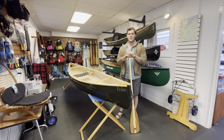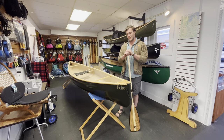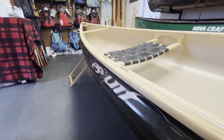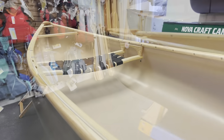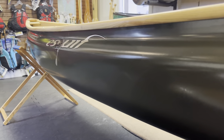Hi and welcome to Umiak Outfitters in Richmond, Vermont. Today we're going to take a look at this beautiful Esquive Echo. Our friends from the great white north bring us this gorgeous shallow arc ash gunnel and olive colored solo canoe. The Esquive Echo weighs in at a light yet extremely durable 45 pounds.